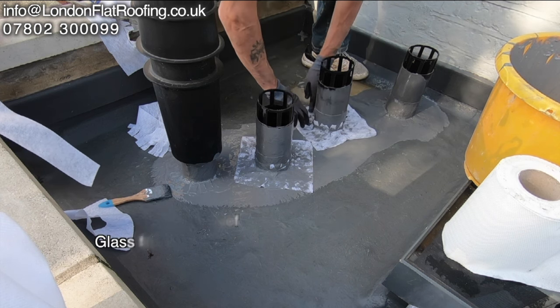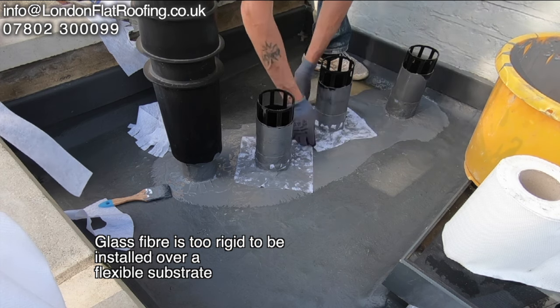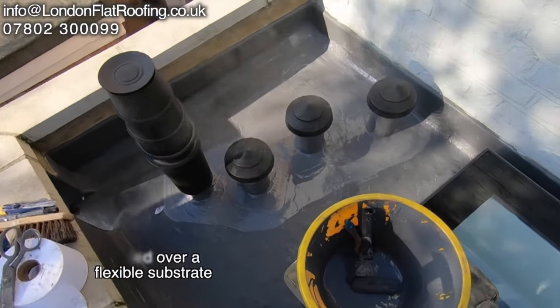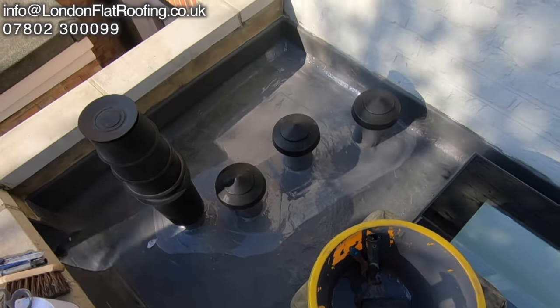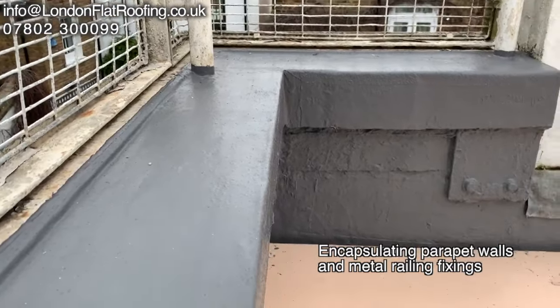Again, one component. Around these particular pipes, very difficult to detail correctly with a lot of systems, but because this is flexible when it's gone off, it's not only easy to apply around the pipes but stays flexible for the duration.